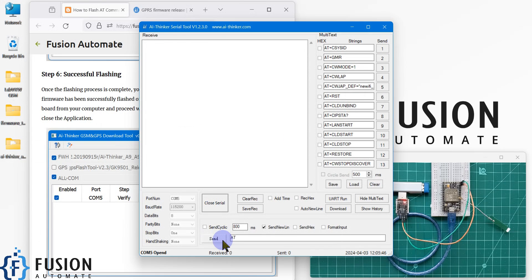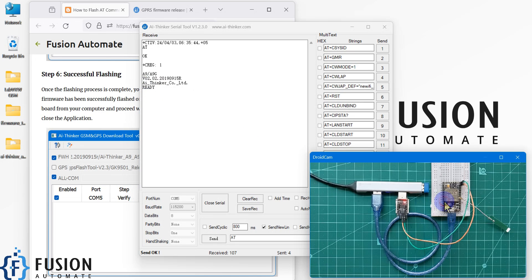Now we will close it and open the serial tool again. Here we will open the serial port and send the AT command. You can see — once we send the AT command we have received the OK response, and here you can see the firmware version. The A9G board is ready.